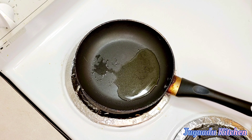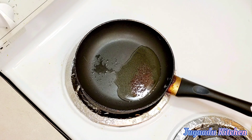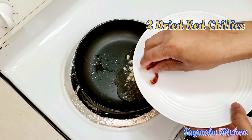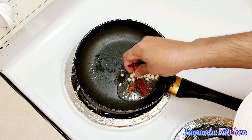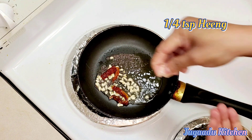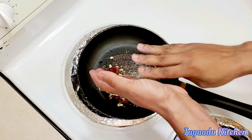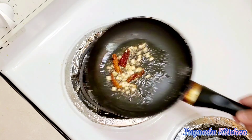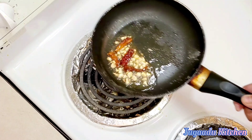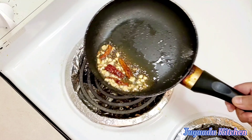Now for the final tempering, we will heat oil and add 1 teaspoon of mustard seeds. We will add some chopped garlic and cook for 2 to 3 minutes. We will also add some ginger powder — about one-fourth teaspoon. Then we will add this tempering into the sambar and mix it all in.